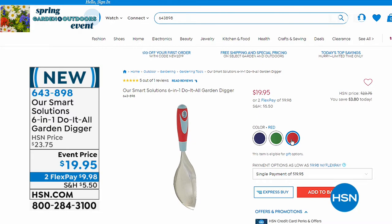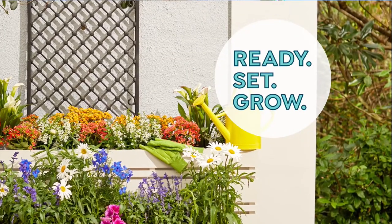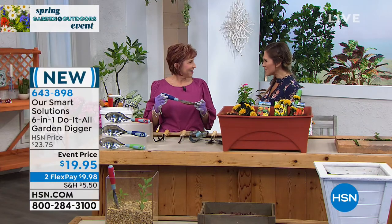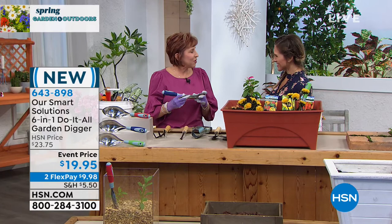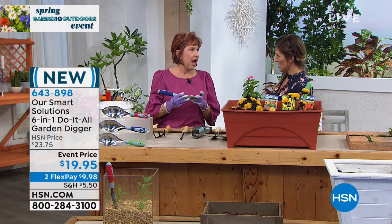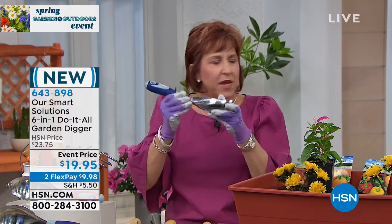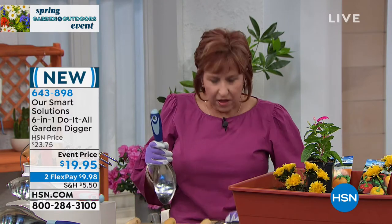We've got a special guest — her name is Michelle England. She is an avid gardener, ready, set, and grow to help you at home. This weekend, my husband and I went out and did some container gardening, and it felt so good just to dig in the soil knowing spring is coming. We each had our own digger, and that's all we needed — one single tool to get the job done.